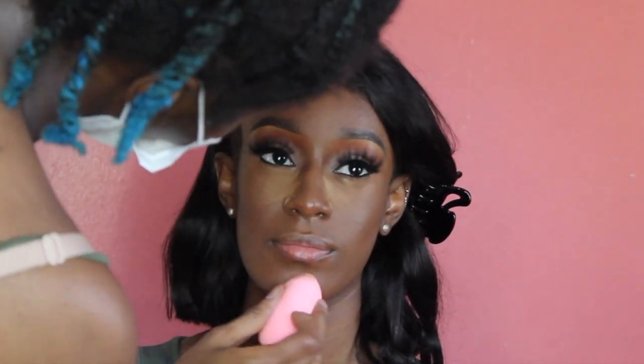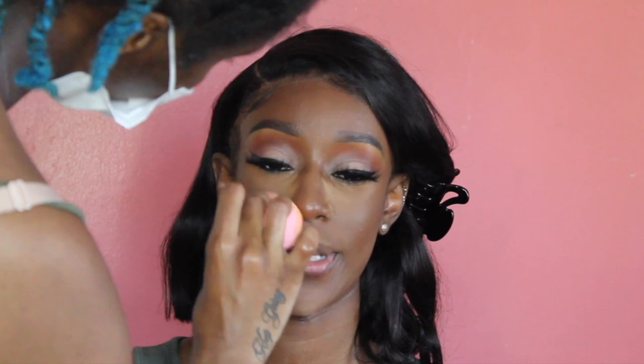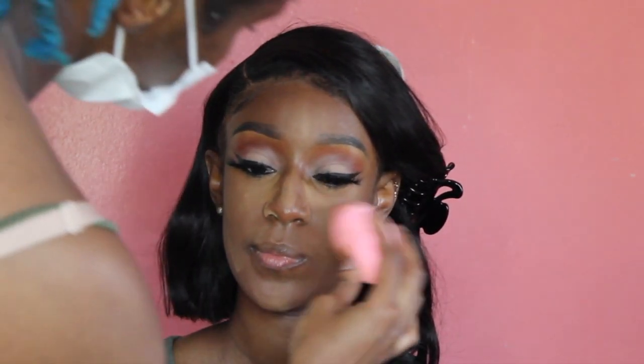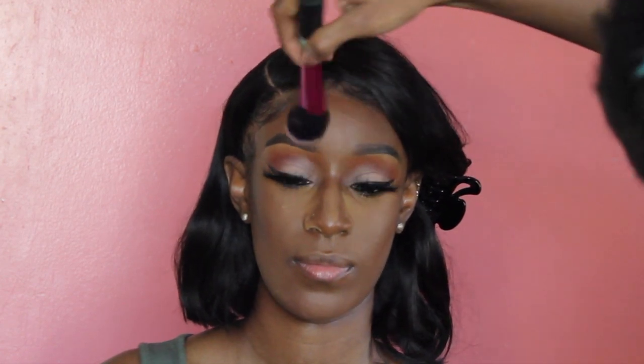I actually went in and baked her face again because it was literally that hot, and that is why I moisturized her face and primed her face with a super hydrating primer — so all this baking doesn't really dry out her skin. Of course, going back in with the same brush again to push that powder into her skin.